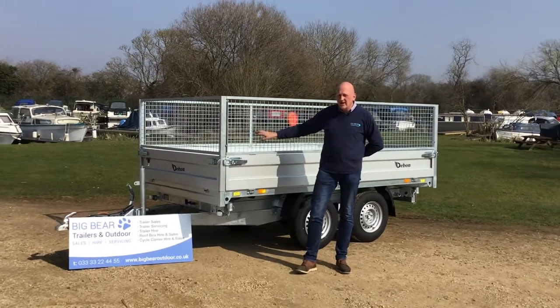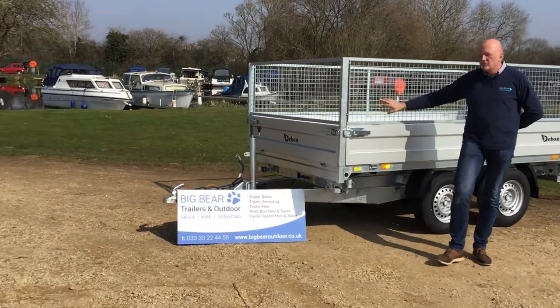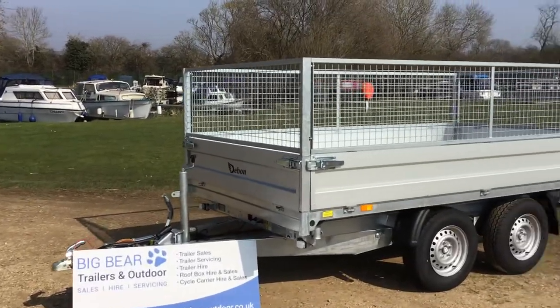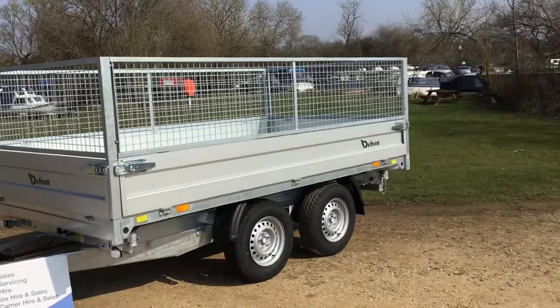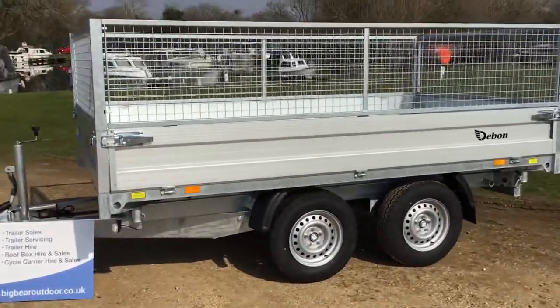This is currently the largest three-way powered tipper trailer they do, with a gross weight of three and a half thousand kilograms. This one comes with drop sides as standard, a ladder rack as standard, and we've got one of the options fitted here which is the mesh side.